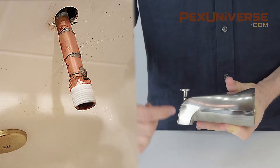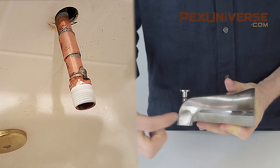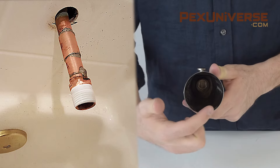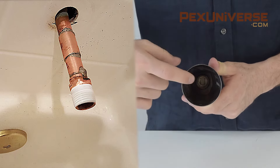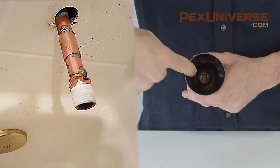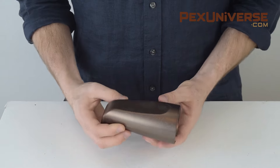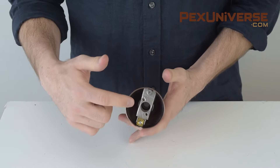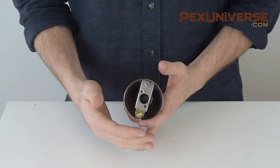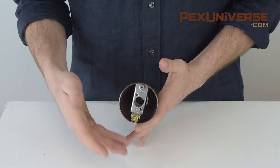A nose connection has a threaded location in the nose of the spout where the water comes from. This generally requires a threaded pipe nipple or copper pipe with a soldered-on threaded adapter to protrude four inches from the wall so it could reach this thread. A base connection indicates that the threaded inlet of the tub spout is at its base. These would normally require about a half-inch length of threaded pipe nipple to protrude from the wall.